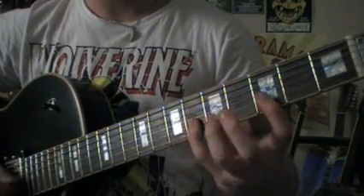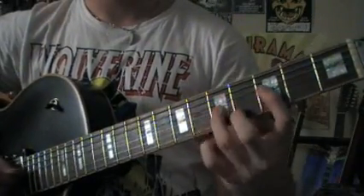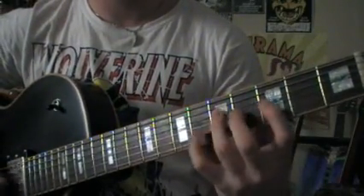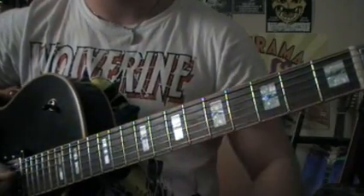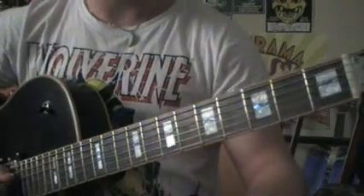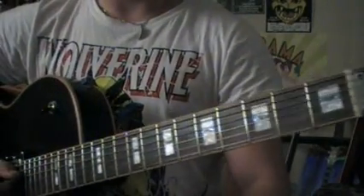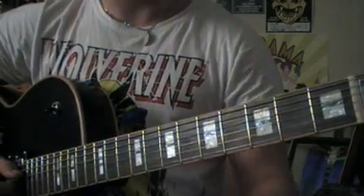The next note I'm going to add is the blues note — this guy here. So it's starting to sound a bit bluesy now, or very bluesy. For further reference, check out the minor pentatonic blues scale — I'm sure someone's done it. YouTube's quite resourceful.